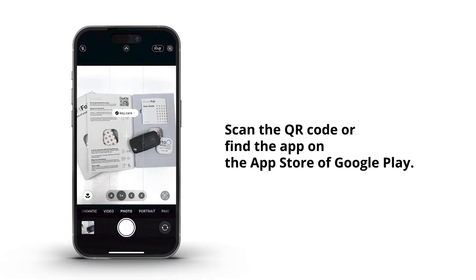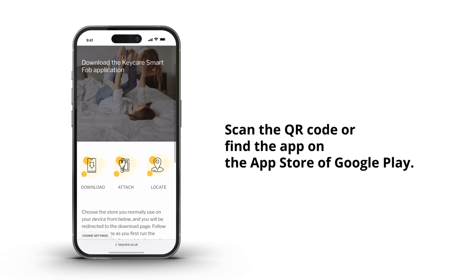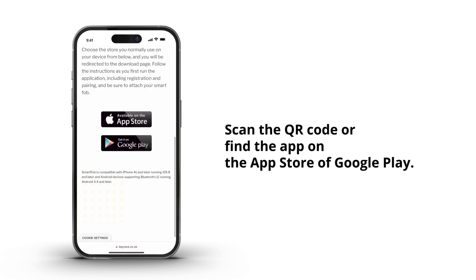Setting up your SmartFob is easy. Before you start, make sure you have a SmartFob at hand, have installed the official SmartFob app, and have enabled Bluetooth.